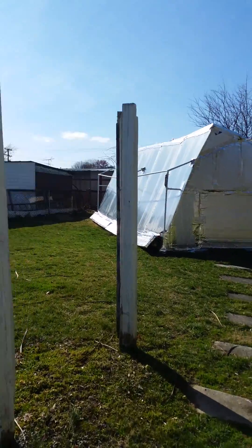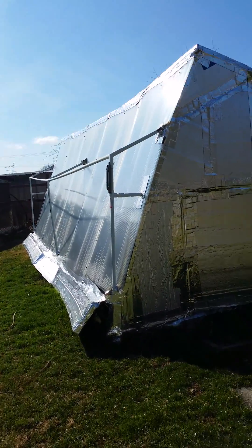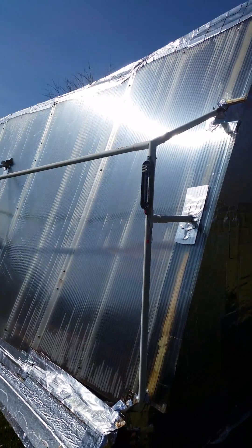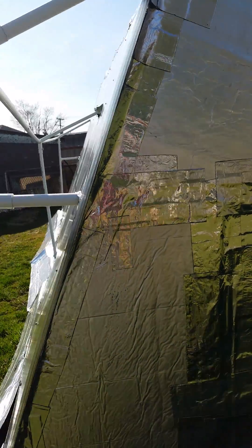Hey guys, I want to do a quick video on the Chinese solar greenhouse design. This is a do-it-yourself project. It's basically just proof of concept because it doesn't look that great. Chinese solar greenhouse designs try to maximize the solar energy coming in from the south.